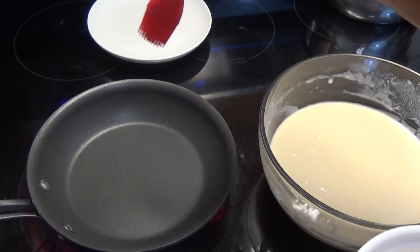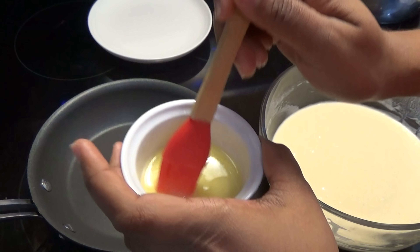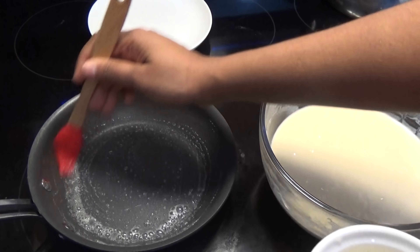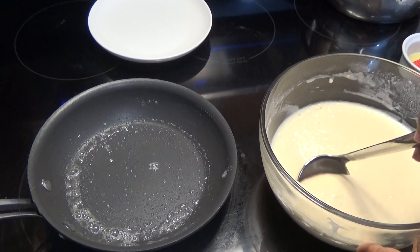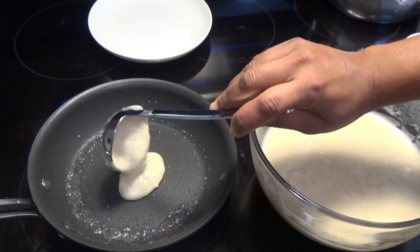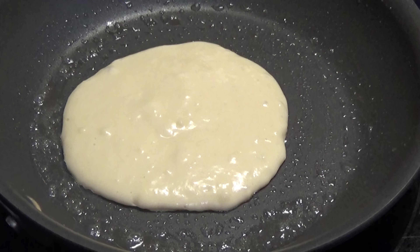To make the pancakes, you're going to need a frying pan or a flat griddle and you're going to have that on medium-low heat. To the frying pan, you're going to go in with some butter, or you can use a cooking spray if you like, and you're going to ladle in one scoop of the pancake batter mix.